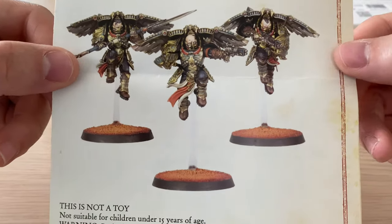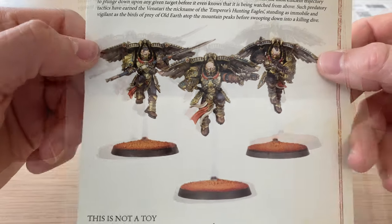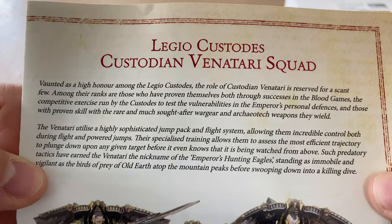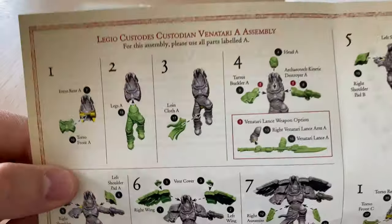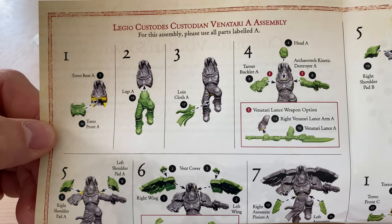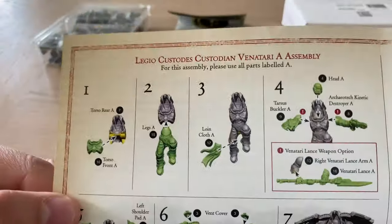On the front of the instructions, we have a picture of the assembled Venatari, resplendent in their lightweight custodian armor and flight pack type devices. We also have a nice little fluff section, so if you like the fluff, have a pause and have a read. It's very kind of Mr. Jaloux to agree to lend these to me — these aren't miniatures I was planning on buying, so it's interesting to be able to make a video around them.